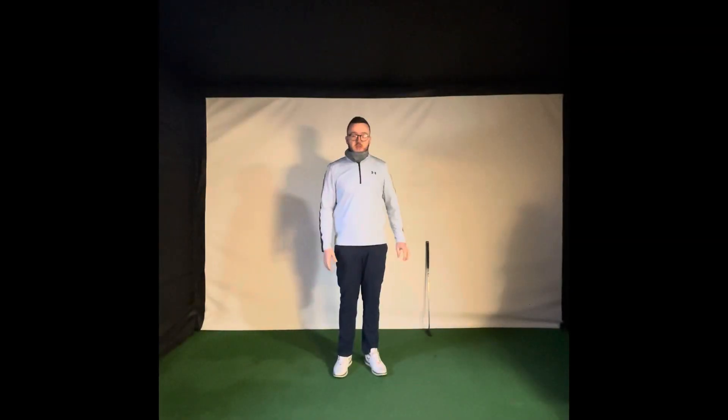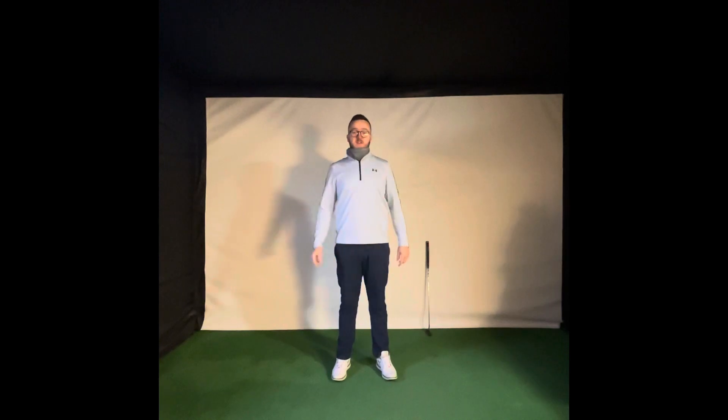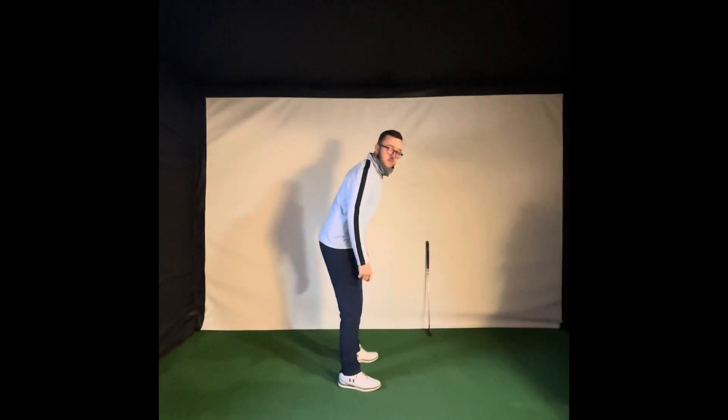Alright, so putting posture — you just want this to be as comfortable as possible. What I want you guys to do: feet shoulder-width apart, stand up nice and tall and just relax the arms, just like this. Nice and tall, and all you want to do is simply bend over at the hips.